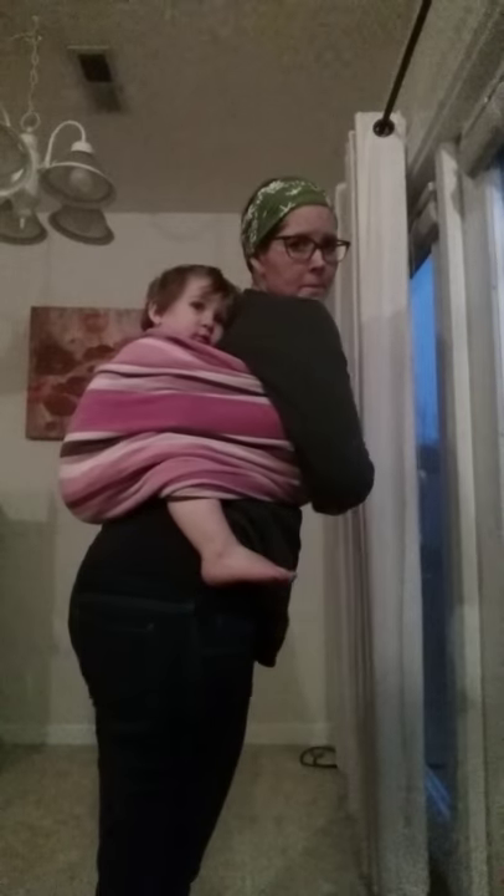Alright, there's your beach towel torso carry! This is not the most ideal or most secure carry — it's definitely not something you're going to do every day. But if you're in a pinch and you need a carrier to leave the pool, the beach, or the water park, the beach towel will help you out. Give it a try the next time you're in a pinch and let us know what you think. Say bye! I think he likes it — bye!